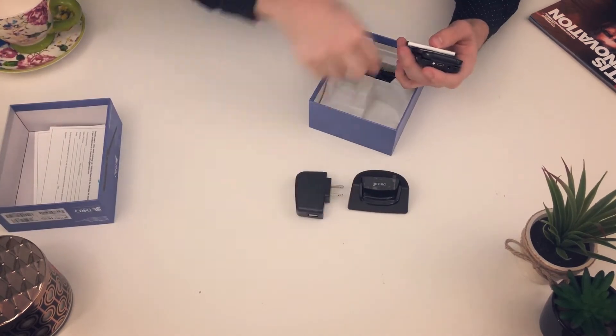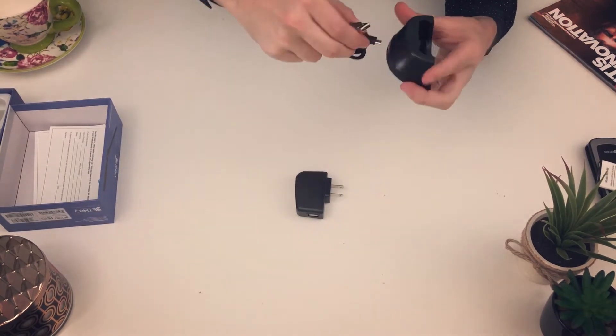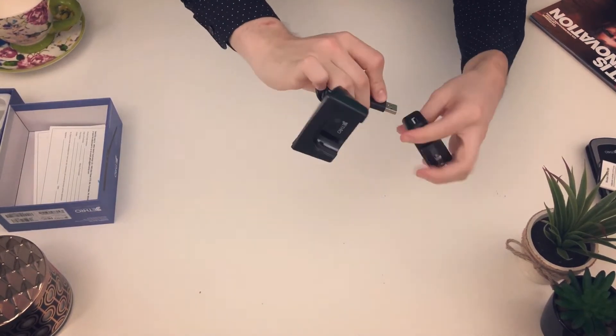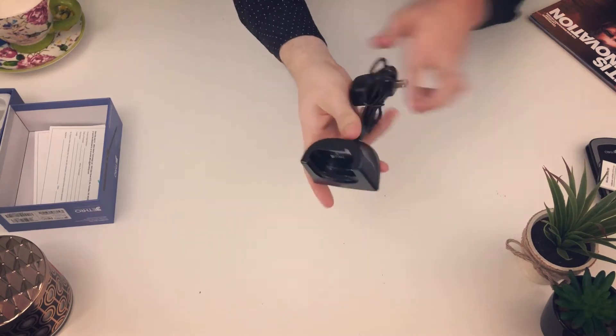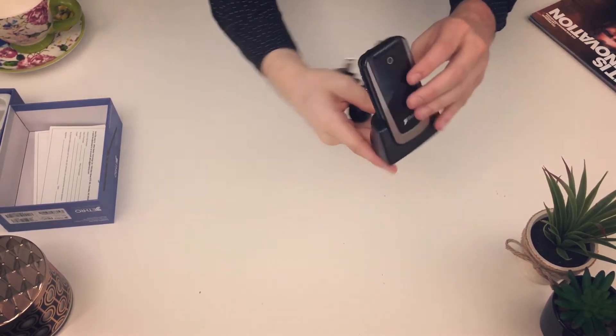Next, I'm going to lay out the insides on the table for you guys. Here, I will demonstrate how you plug in the charging dock and how the phone sits in it. It's fairly simple — you just grab the phone and plop it in there like that.